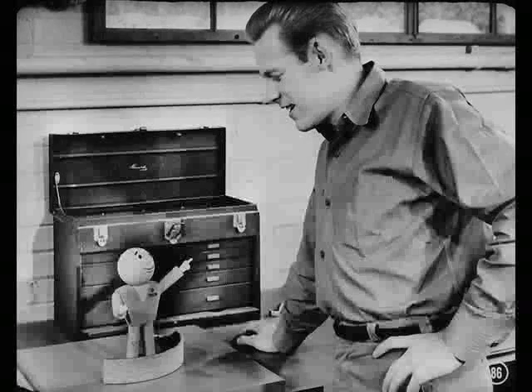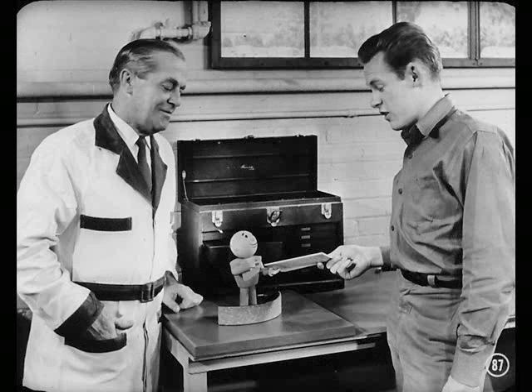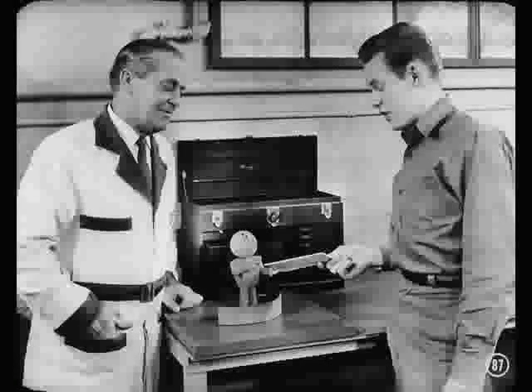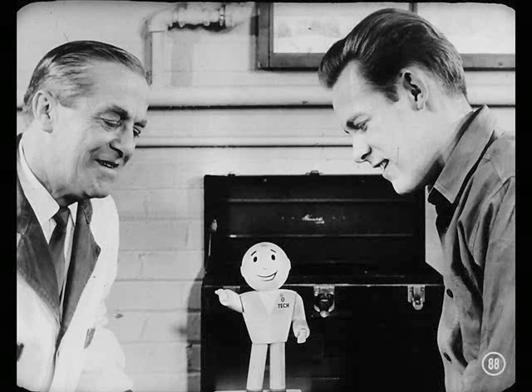Have we been of any help on brakes? You and Gus sure have, Tech. I certainly feel at home on these and on the new centerplane brake. This reference book has even more information on both types of brakes that you'll find helpful. When you and all our master technicians stay on top of brake service, our owners will keep counting on us for miles of safe and trouble-free driving.